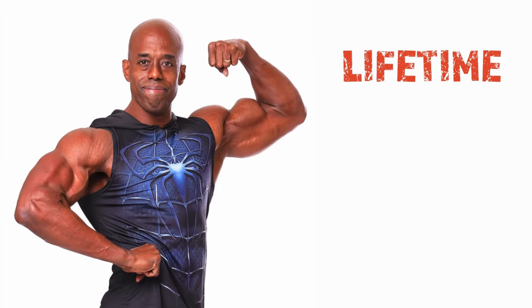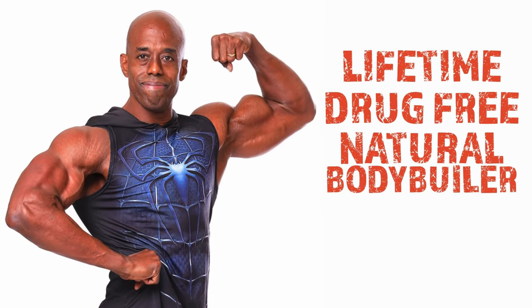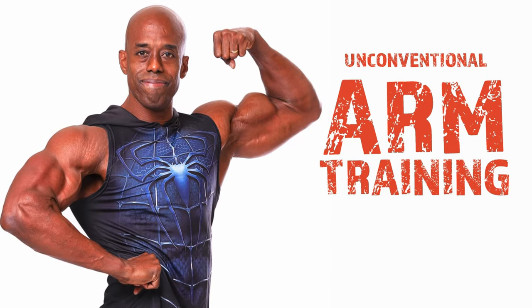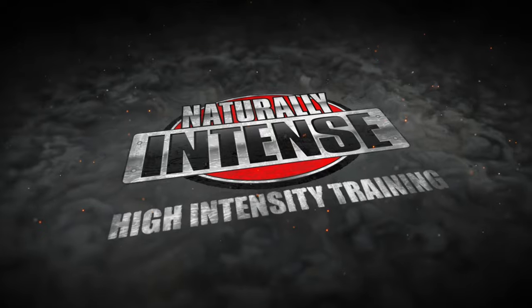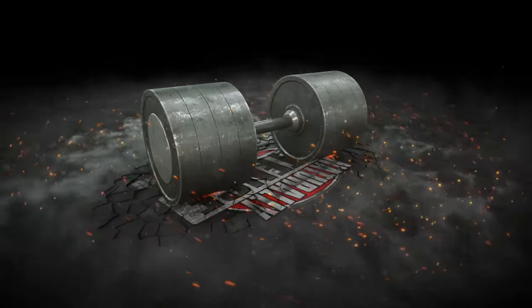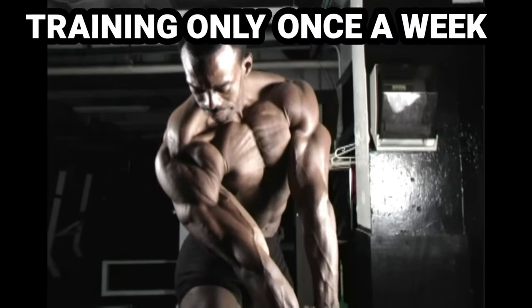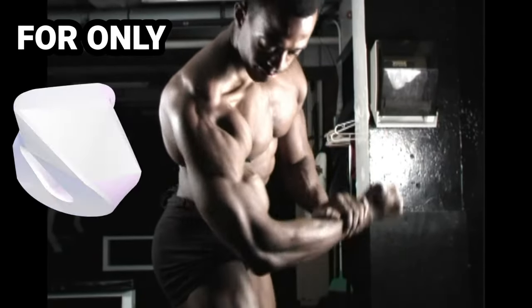So here's the deal. I'm a lifetime natural, drug-free bodybuilder, and I train my arms in a very unconventional way with something called naturally intense high-intensity training. And my biceps look like this, training only once a week for maybe about four to five, six minutes max.